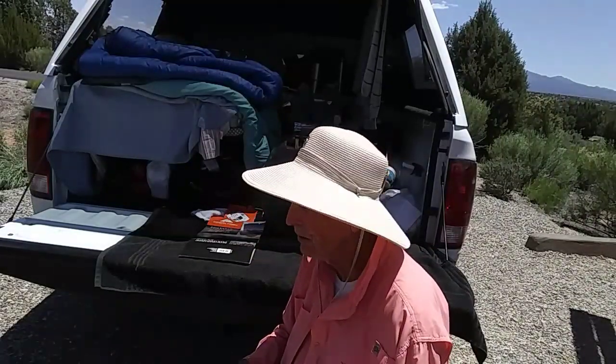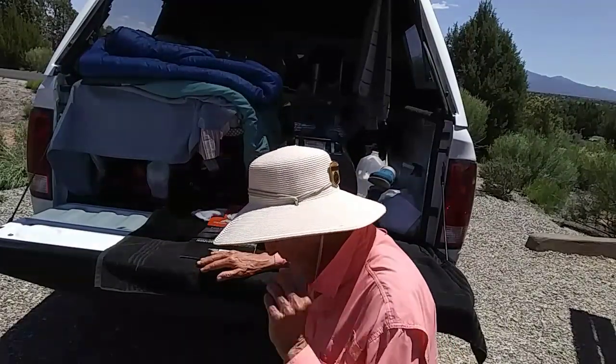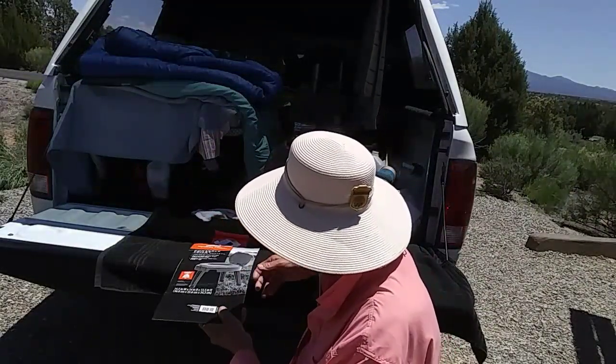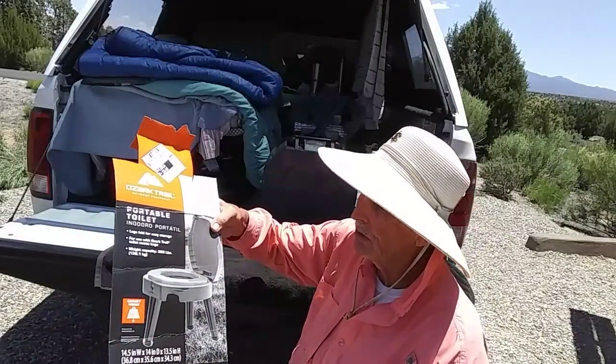I've got a product that I want to do a quick review on. I've done it before but had no experience with it, but I have now, so I'll show it to you. It's called an Ozark Trail Portable Toilet.